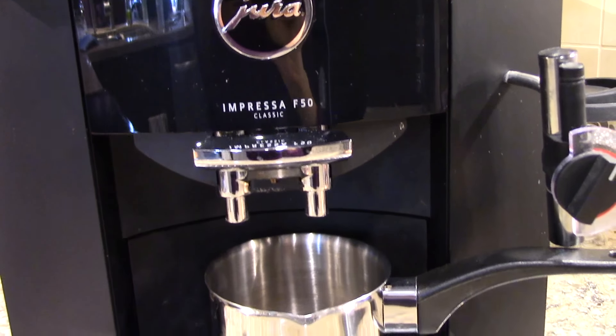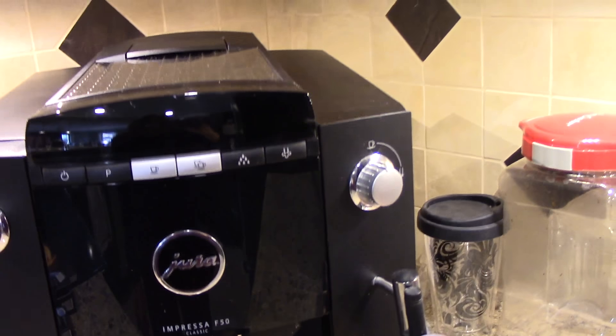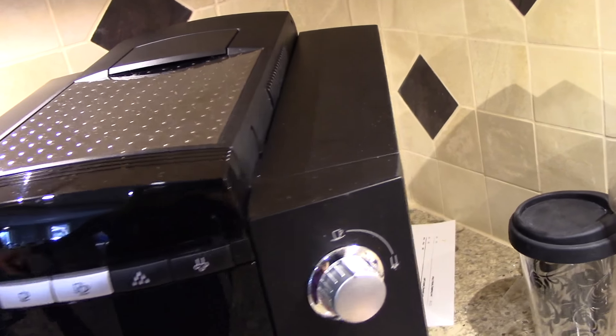This is how I start my day every morning and I so look forward to it. It's amazing, this coffee machine.